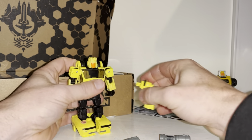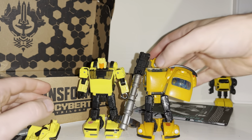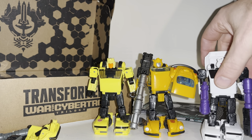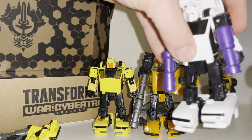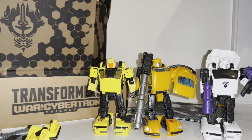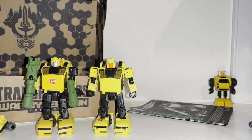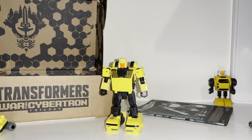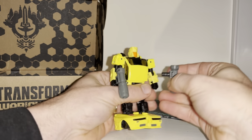I try to display all of mine slightly differently. The only one I haven't got to hand is the Shattered Glass Goldbug. With the Netflix Bumblebee I went with the full gun and shield; with Bug Bite I went with the two guns and attached the extra piece to the side; for the Buzzworthy Bumblebee I went a different way. There are loads of different things you can do with these. This mold has been used quite a few times, and you can see there's a huge variety of display options.